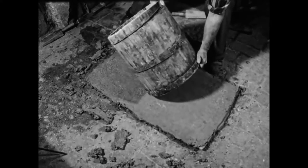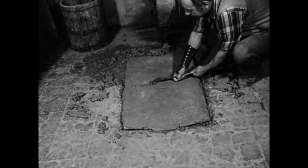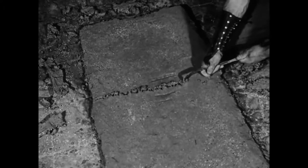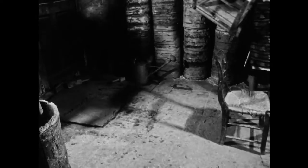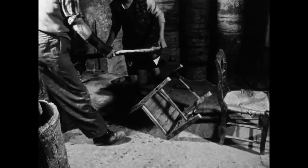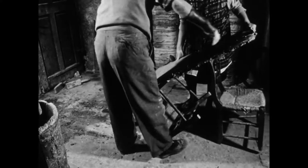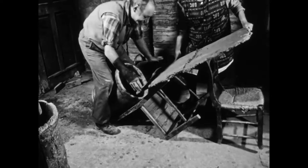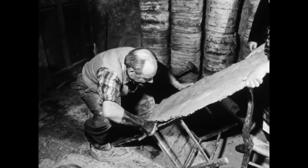Mit einem Holzfass misst der Pfeifenbäcker die Platte ab und teilt sie mit einem Schürhaken. Weil sich das Fass nur unmerklich verjüngt, ist die breitere Öffnung oben gekennzeichnet. Das Fass dient dazu, aus der flach ausgeschlagenen Schamottemasse das runde Hüchsel zu formen. Da sich die Platte nur schwer vom Blech lösen lässt, behelfen sich die Pfeifenbäcker mit einer Stütze. Vom schräg ausgelegten Blech kann man die Schamotte nun leichter abheben und in das Formfass hineinbringen. Zum Ablösen nimmt der Pfeifenbäcker den Schürhaken.